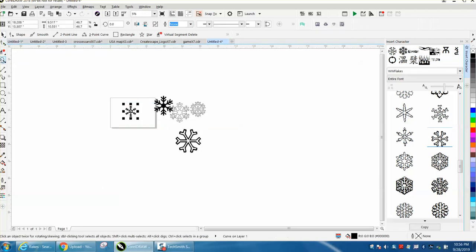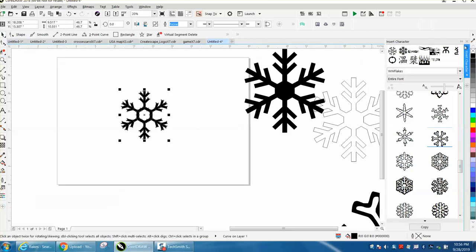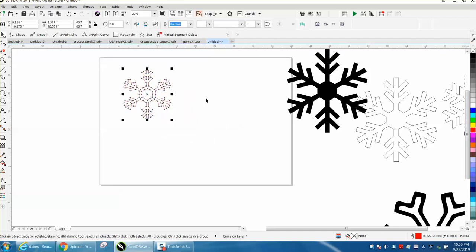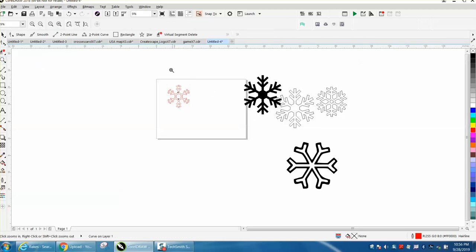But anyway, if you wanted to cut out this snowflake, let's zoom in here a little bit. Just get rid of this — left click, right click, and it is a hairline, so you could cut this snowflake out. I hope that helped them a little bit. Thank you for watching.